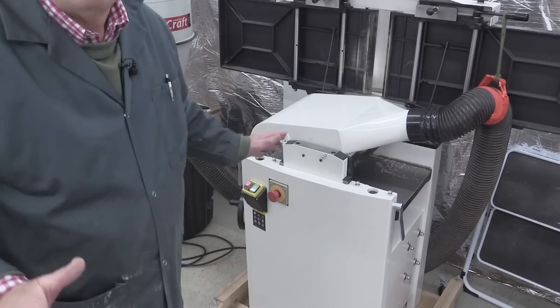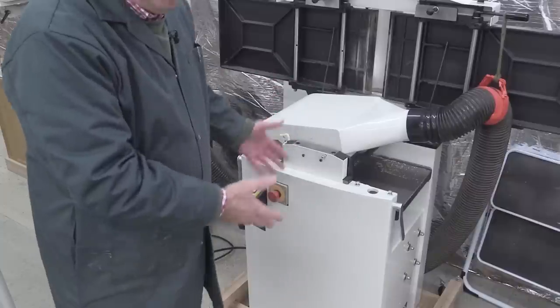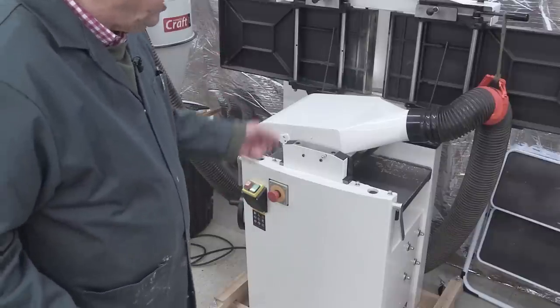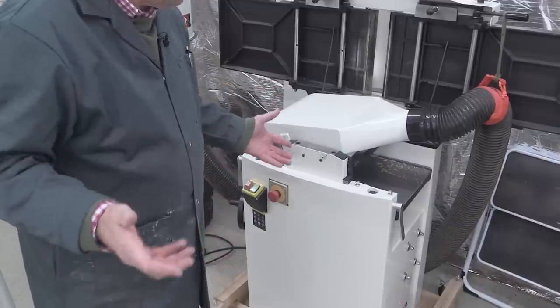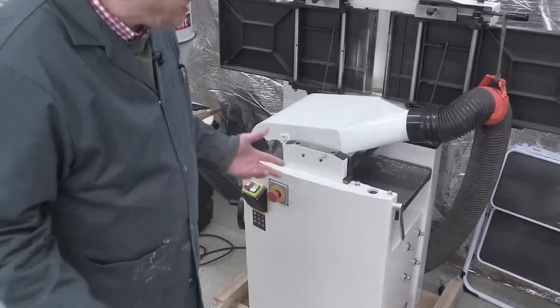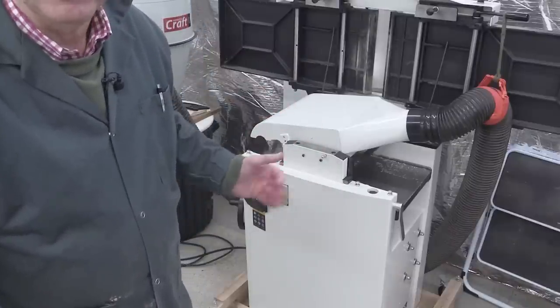If you're cutting things on a bandsaw, you need to be able to then plane them so you've got a flat face, and then do the thicknessing. Here is my planer thicknesser — this one is a JET, the 310 with the helical head, and this is really super. There are loads of others on the market, and it's my understanding that Axminster's got a new range. Do shop around for helical head planer thicknessers.